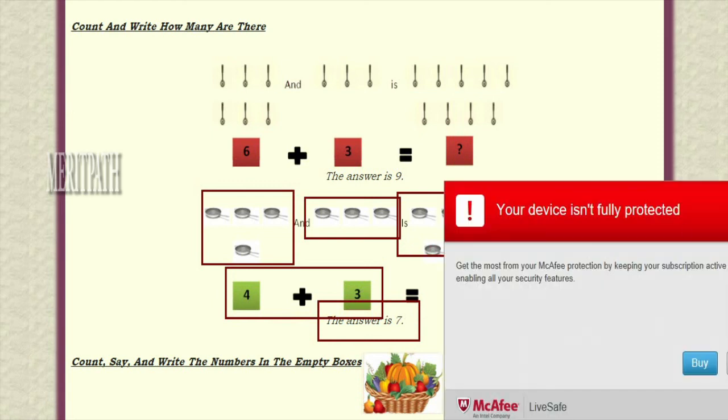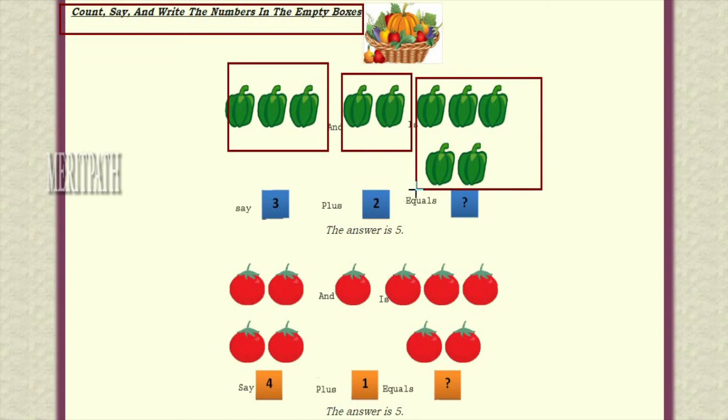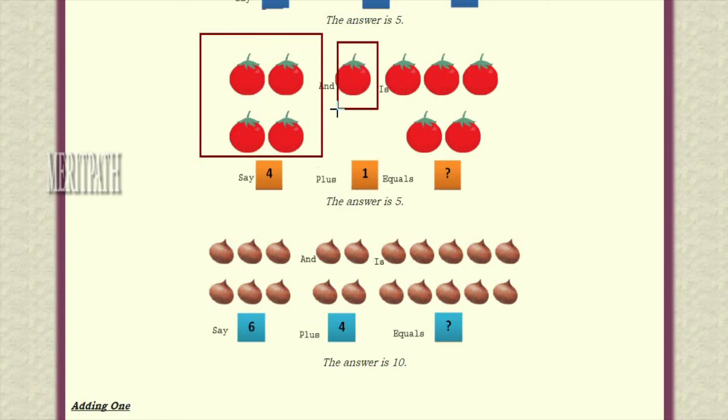Let us take another example. Here we have three vegetables, along with that two more. Three vegetables plus two vegetables — let's see totally how many we have: one, two, three, four, five. So total we have five vegetables. When we add three and two we got five. So three plus two is five.